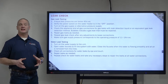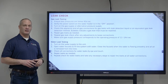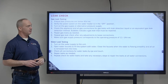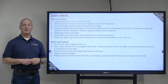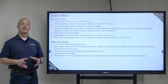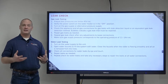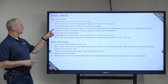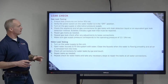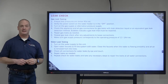Now that the installation process is complete, you're going to want to do a gas and a water leak test on your appliance. Start by making sure that the test pressures are 40 inches of water column and then verify that the power switch is in the off position. Then you can turn the gas supply on and pressurize the unit with gas. Once that's complete, check your appliance and all the gas connections for leaks with a leak detection liquid or an equivalent gas leak detector.